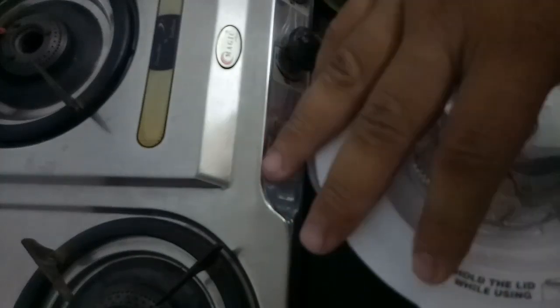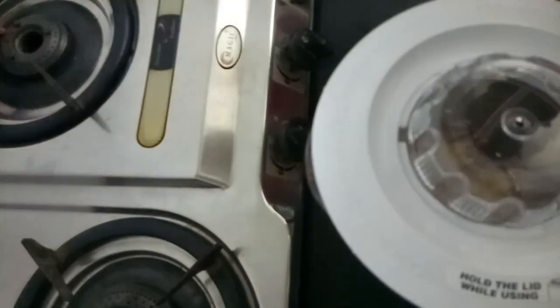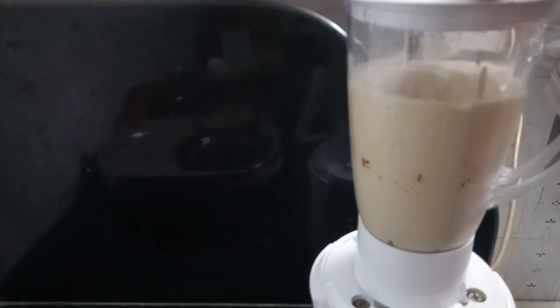So we all know that we are in summer season, so we require some cold drinks like this. Now I have covered it with a lid and I am going to process it on my blender. Let's blend it quickly on high speed. So now our coffee is blended well.